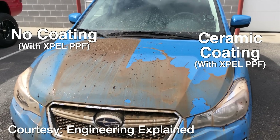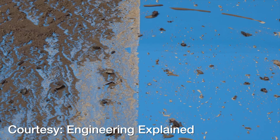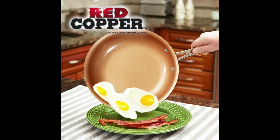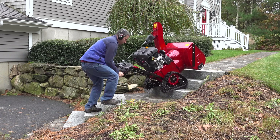Then I had an idea — what if I ceramic coated the inside of my snowblower chute? A ceramic coating is applied to paint and it prevents just about anything from sticking to it, but it can last for up to two years. So I thought if I applied it to the inside of my snowblower, maybe it could stop snow and ice from building up for the same amount of time.